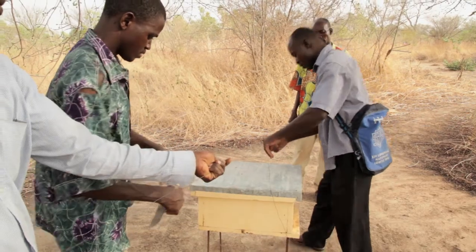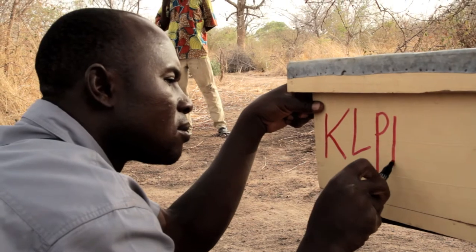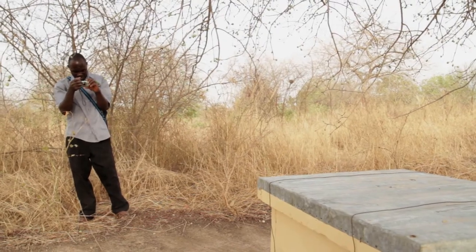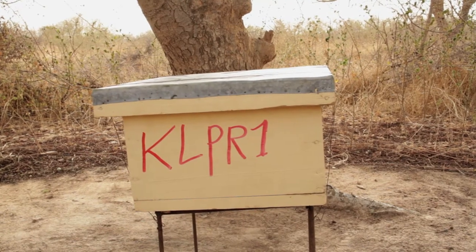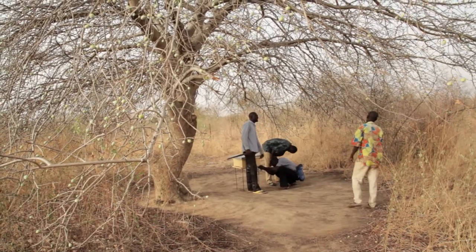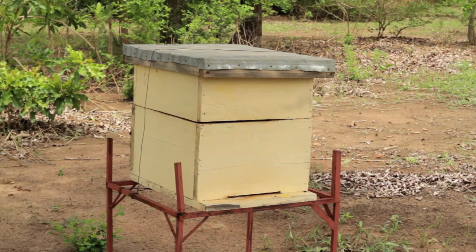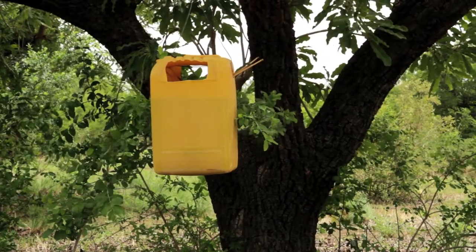It is important to monitor the hives from inside and outside regularly in order to know the state of the bee colony at any time. Monitoring also helps to recognize the best time for harvest in order to ensure a high honey yield. The correct positioning of the hive protects the entrance from wind, and it is also important that the bees have access to water.